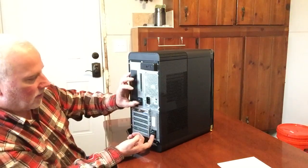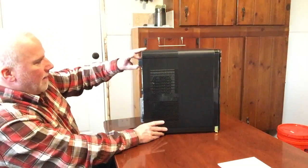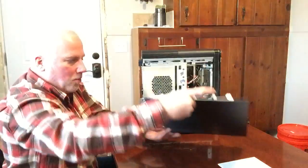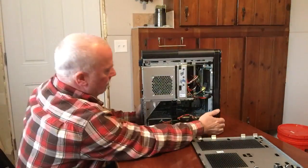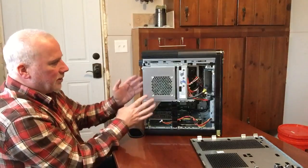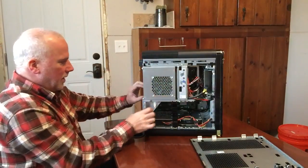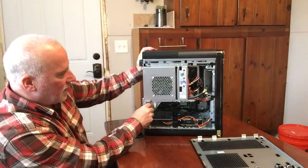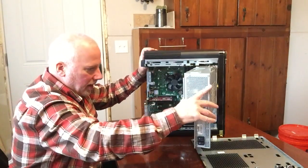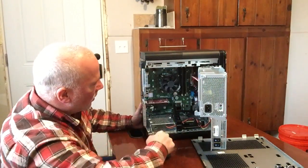They make it really easy. There are just two latches you unlock, then you pull this latch and the side opens up. Those first locks also unlock the inner panel, so you can remove the case side first. Then you can unlock these two levers, and the power supply swings out, giving you complete access to the RAM cards that are in there.